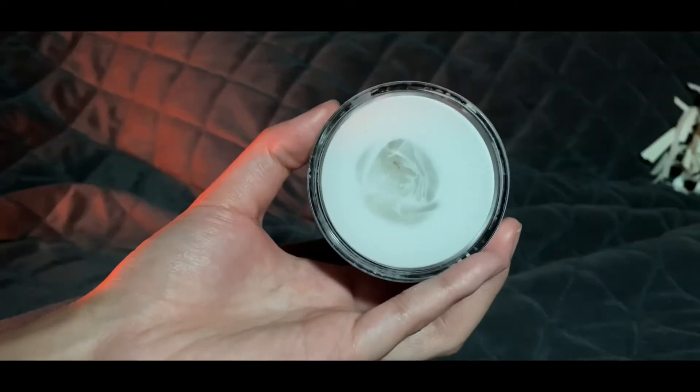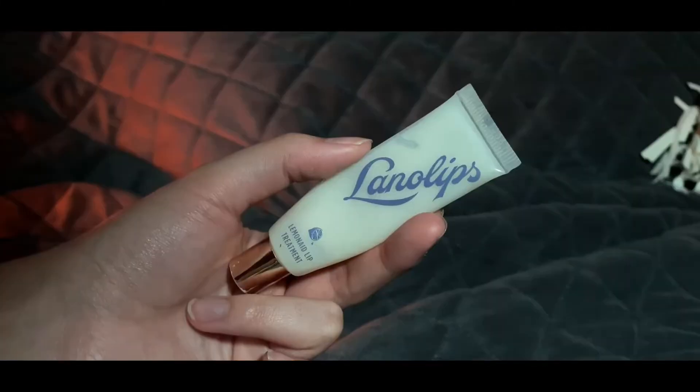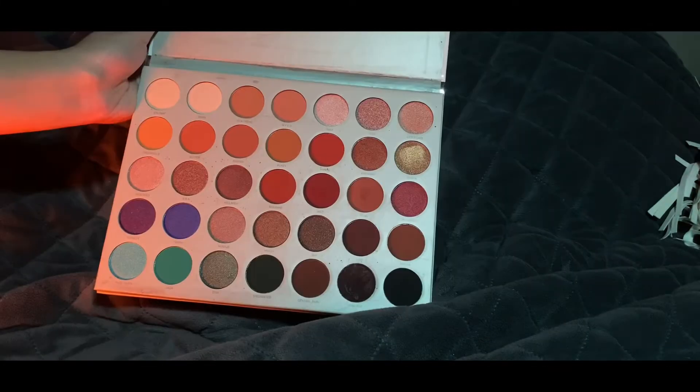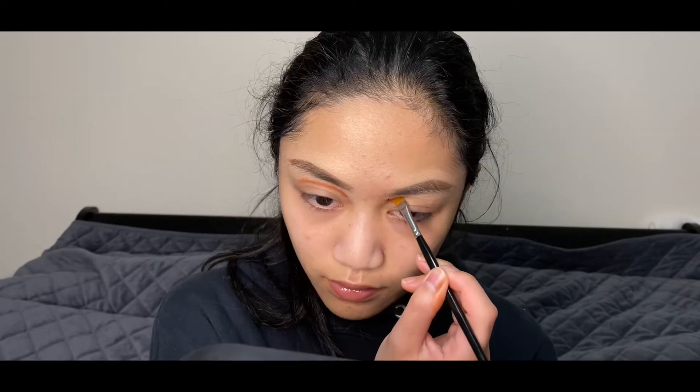Starting off with makeup, I'll be priming my eyes and face with the ELF Matte Putty Primer. Moisturizing my lips with the Lana Lip Treatment in Lemonade. From the Morphe X Jaclyn Hill Palette, I'll be using the shade Buns as my transition shade.